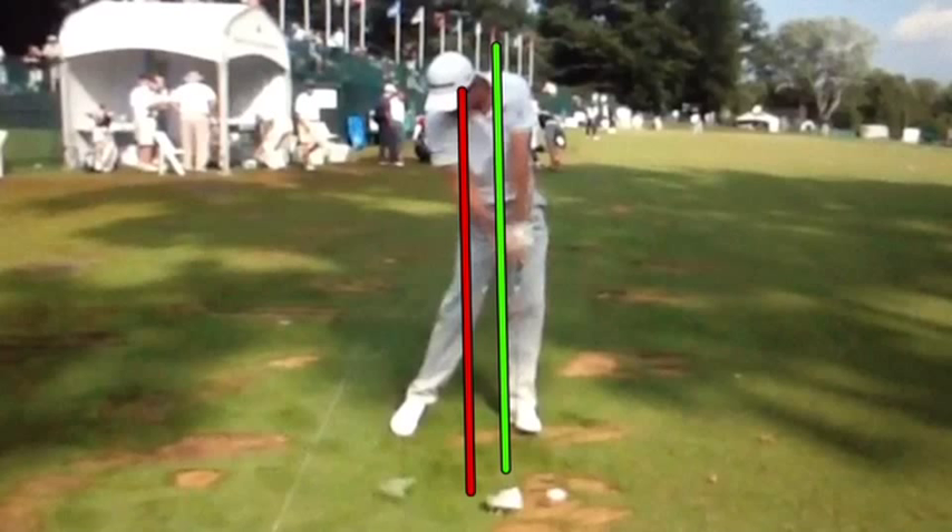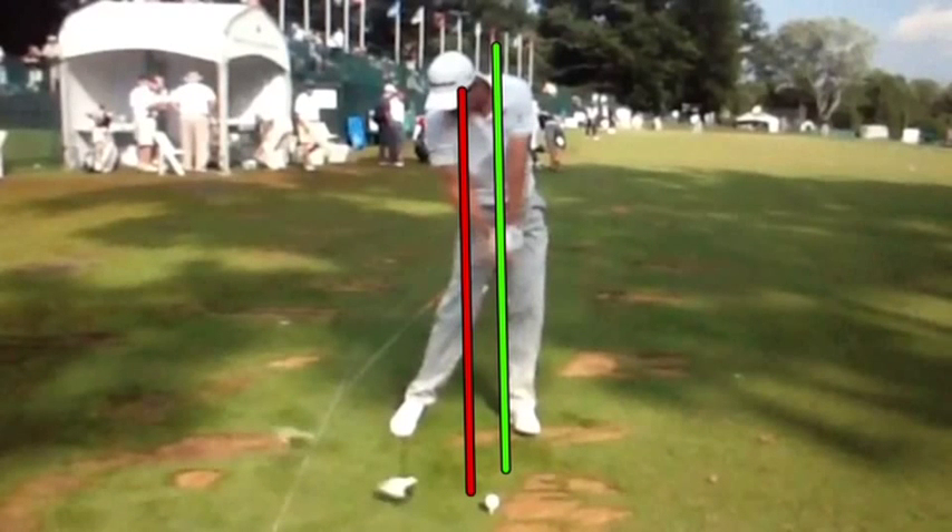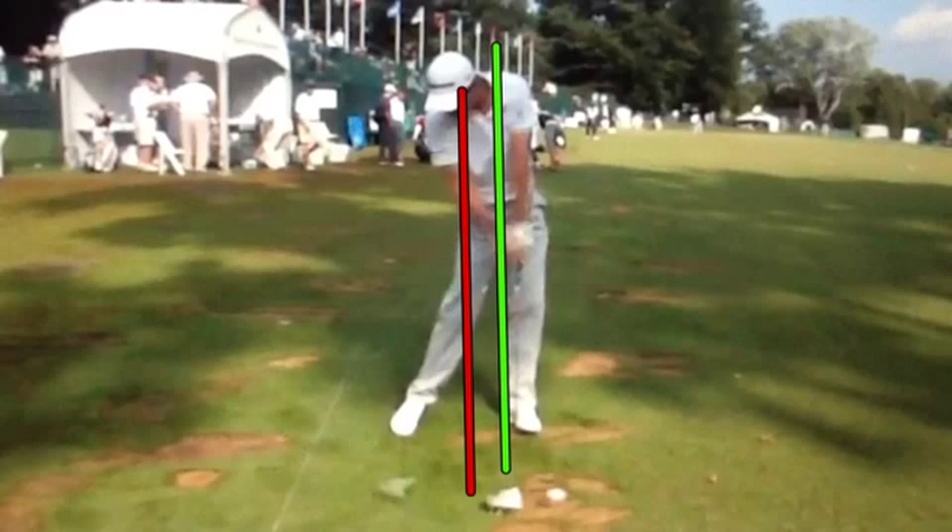Tour pros have the ability to hit down on the ball. I would prefer you to play the ball a little bit more forward than Justin is here — he's playing it off his heel. I prefer you to play it off your toe, so that when you strike the ball you're not hitting down on it, you're actually hitting up. Justin can do this because of a higher swing speed, well more than 105 miles an hour. Most average players are below 105 miles an hour.